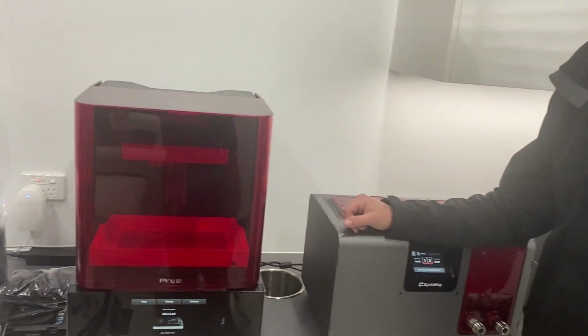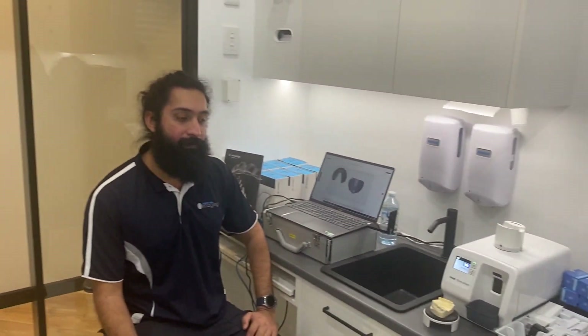G'day, Sean Thompson here from Australian Imaging. Today we're at Kaleo Dedal in Carlton where Dr Peter Bakouras has just installed the Sprint Ray range of printers, which we're going to have a look at today. One of our technicians, Bowen, is just going to explain what we've been doing here today and give you a quick run through.